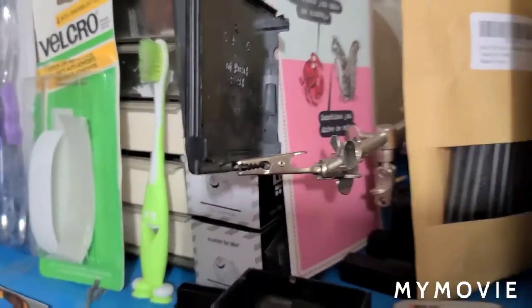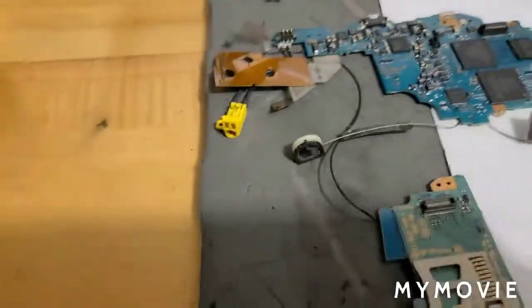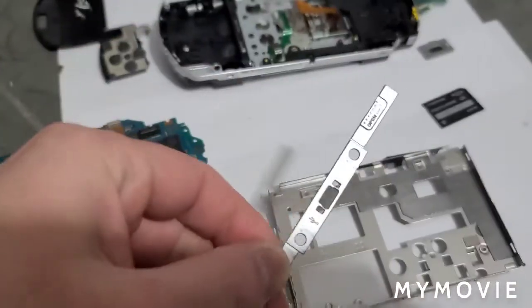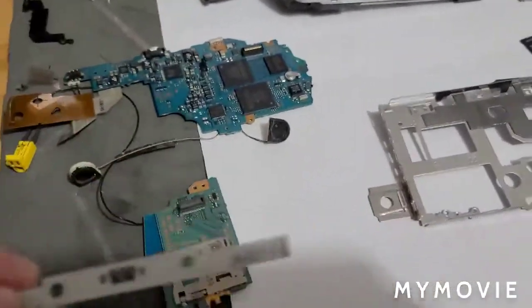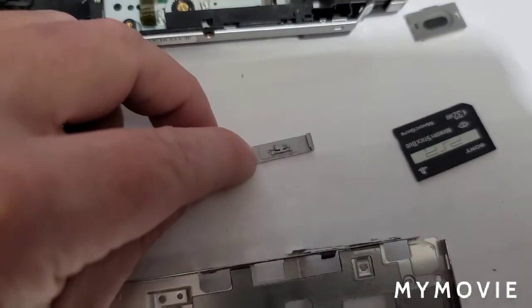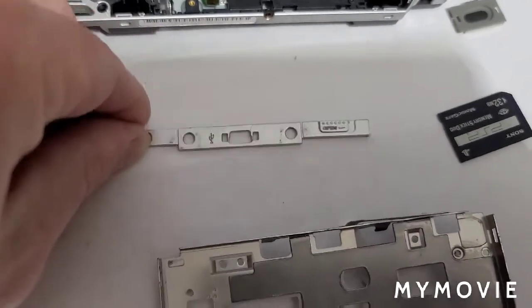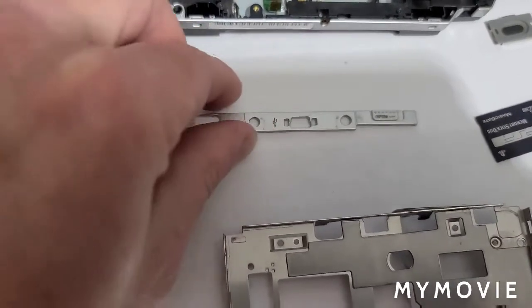The biggest problem with this one — look right here, I can't figure out how to just buy this piece. This little plastic piece right here, you can't just buy that, and I can't figure out where you can buy just this piece. I've been searching through eBay just trying to find it.